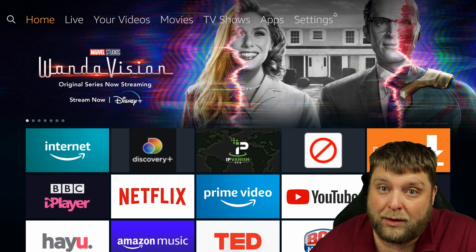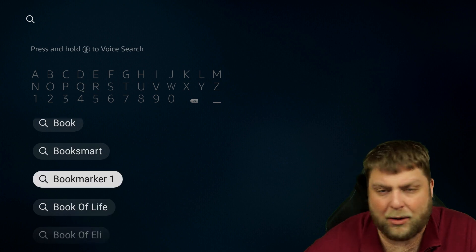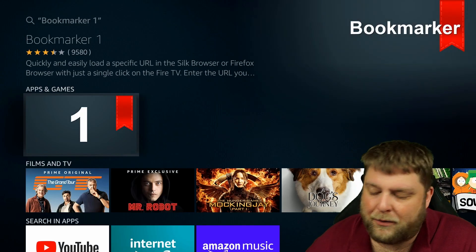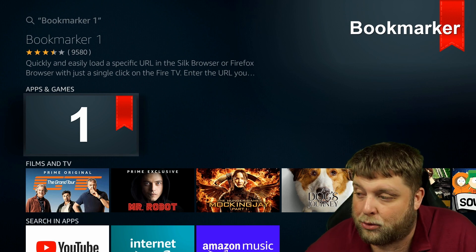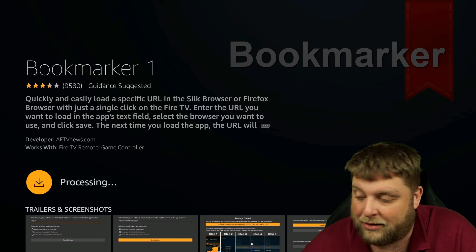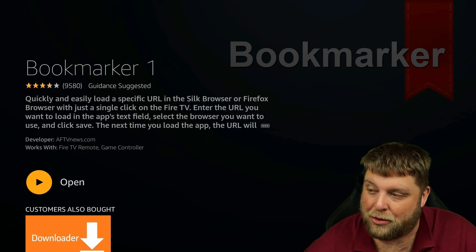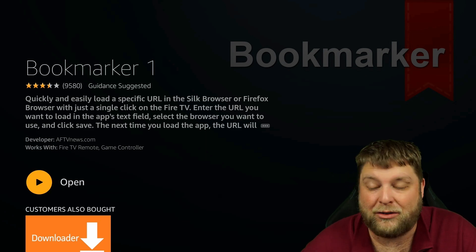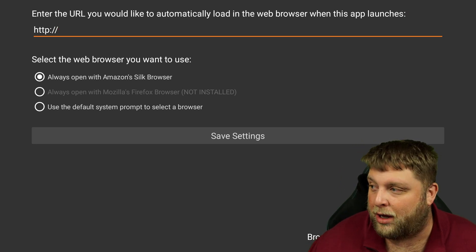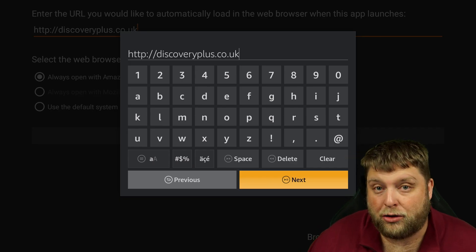Another good tip you can use with Silk Browser is if I go to the Amazon store and type in Bookmark, I'm going to click on where it says Bookmarker 1. You can get numerous different bookmarkers as well. I'm going to download and install Bookmarker 1 to my device, simply clicking on the downward arrow there. Once it's finished, I'm going to open up Bookmarker 1, and this is going to act like an application. At the top you can see: enter the URL you would like to automatically load in the web browser when this app launches.